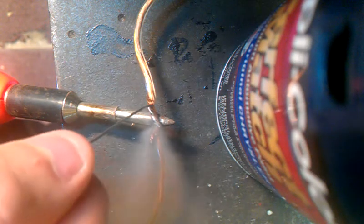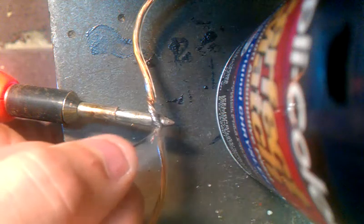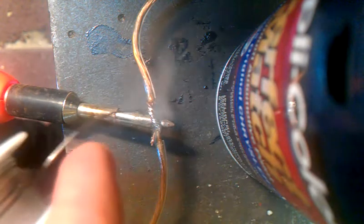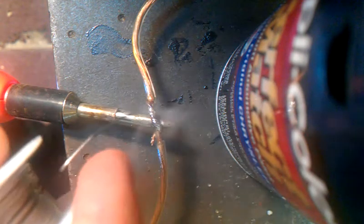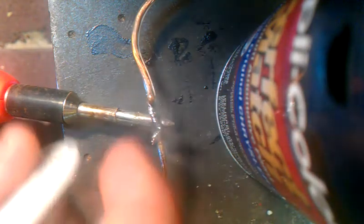There it is. Just like that. See how it's coating the whole wire? That's good. And there it is, the two easiest things to solder.